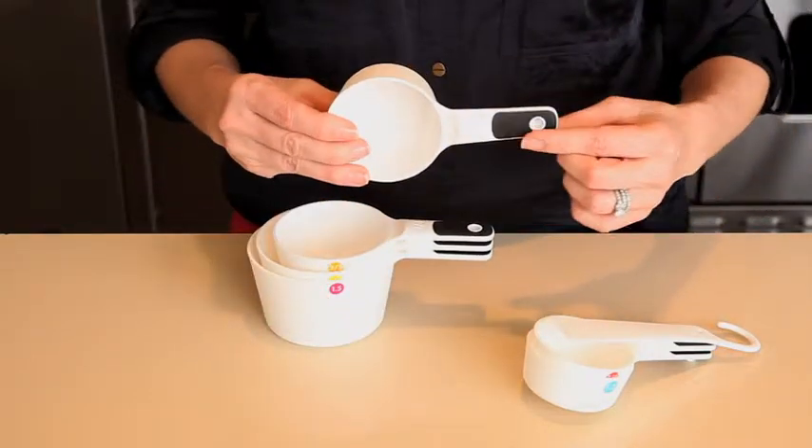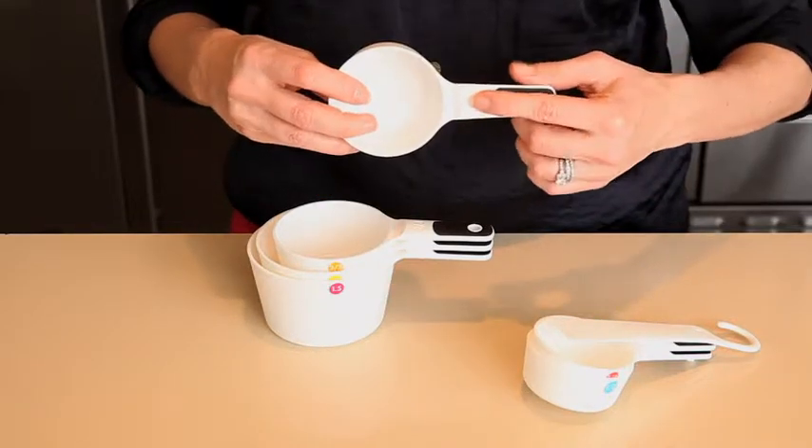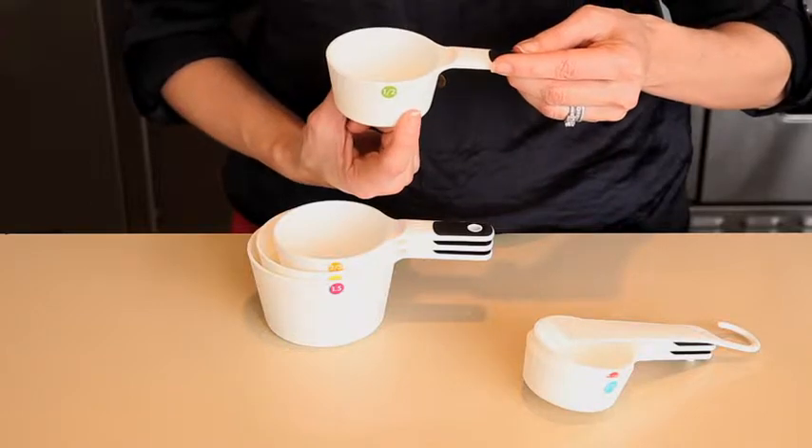The handles have soft, comfortable, non-slip grips and permanent measurement markings. They also feature color-coded, easy-to-read measurements on the side so you can find the one you need quickly and easily.